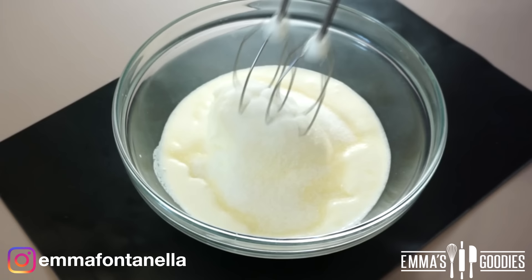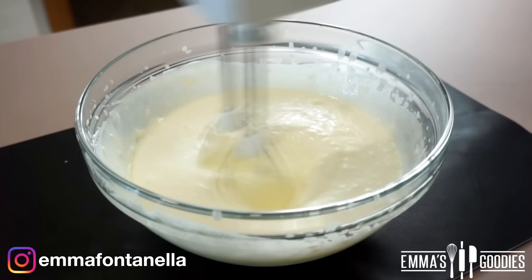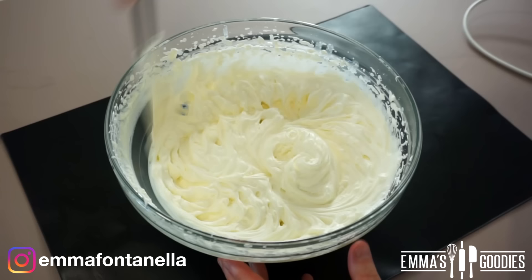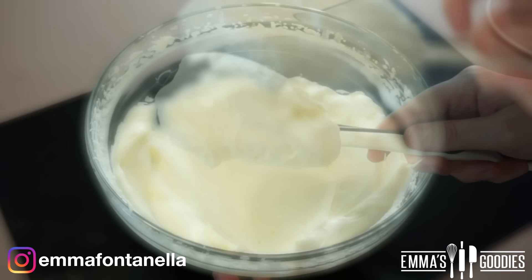I'm using vanilla sugar — it's a real thing, guys, and it's amazing. The best way to describe it is it smells like a bag of marshmallows. I'm sure we've all sniffed a bag of marshmallows at least once. Now, the only reason I'm using vanilla sugar is so people don't say it's a six-ingredient cheesecake, so just use regular sugar and some vanilla extract.